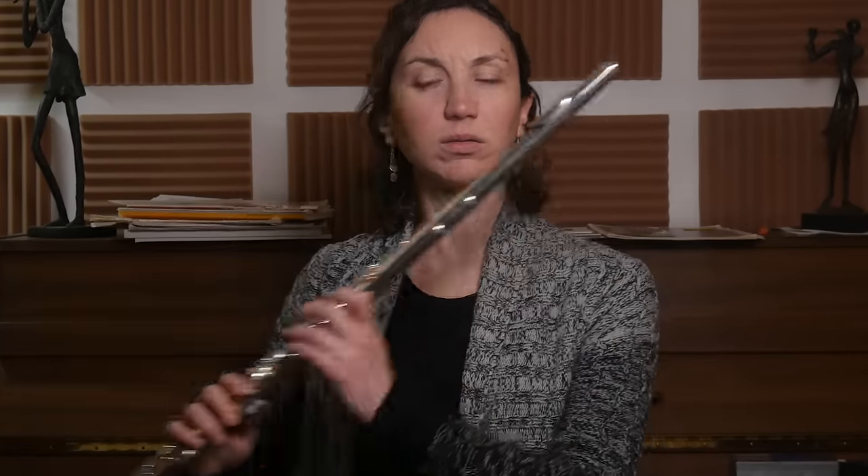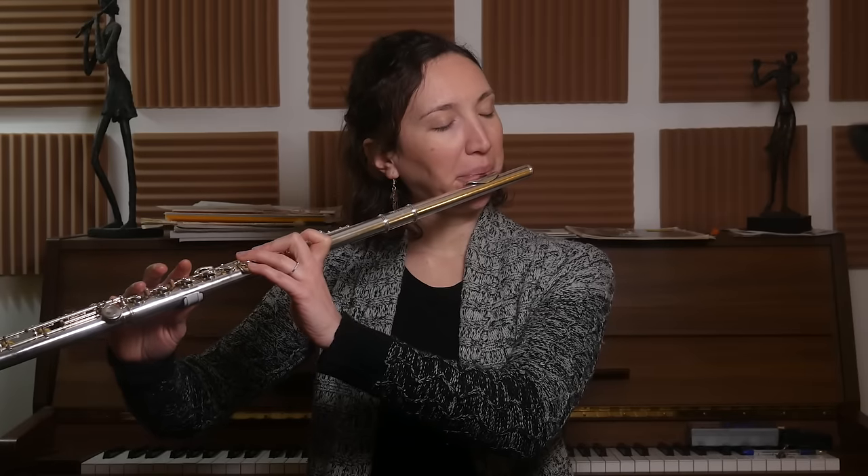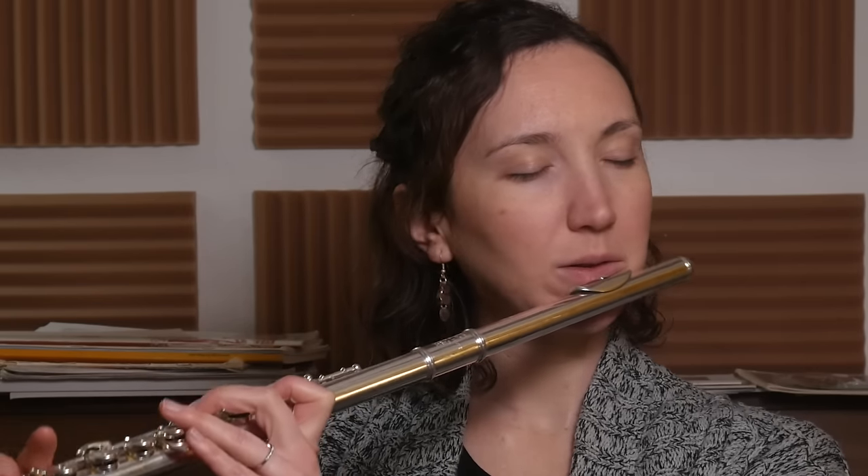It's very important to try to visualize all the notes under you. Sometimes when we go in the high register we tend to visualize above us, and the sound becomes closed. The air has to go inside the flute, so everything is under you - the low register is at your knees, middle is around your waist, and the high register is around your chest. Then open everything: open the throat, open the mouth to make it resonate. I'll pick A-flat as my note, listen to my sound, and go down.